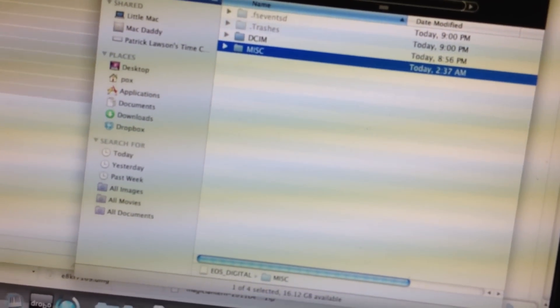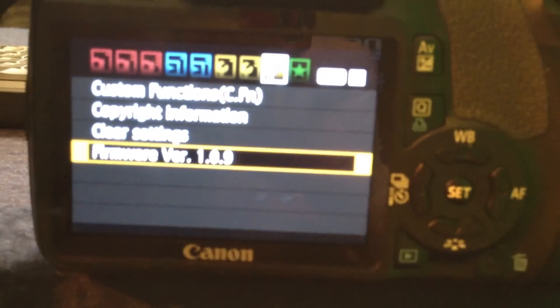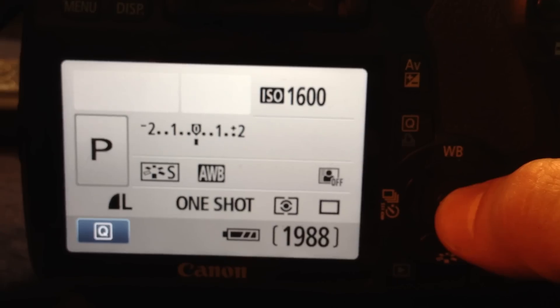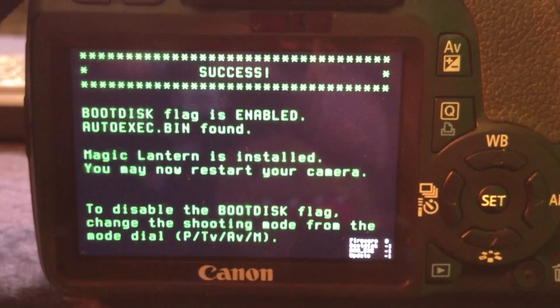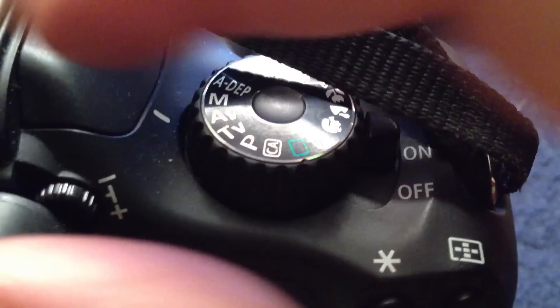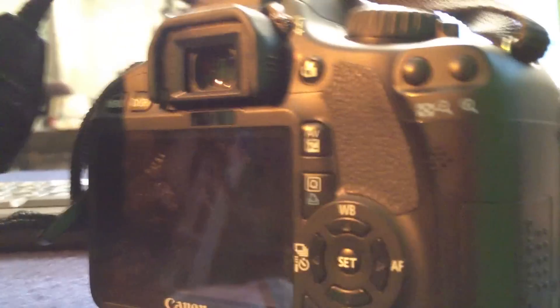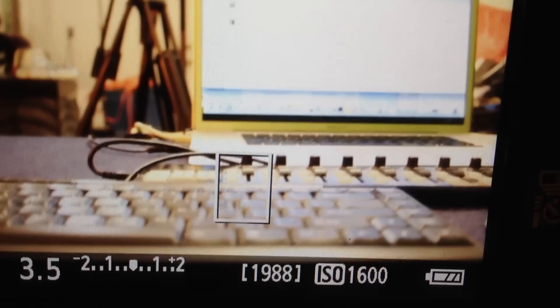Then do a low-level format on your card, pop it back into your computer, and copy over the entire contents of the Magic Lantern archive, which you can download in our show notes. Then do the exact same thing again — go back over to the firmware version and do an update. This time you'll get a cool little thing on screen that says success. That will install Magic Lantern on your T2i. Take out the battery, pop it back in, turn your camera back on, and make sure it's in video mode.